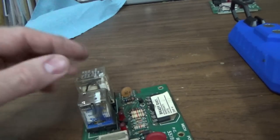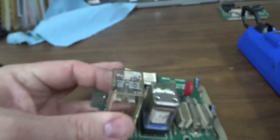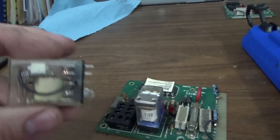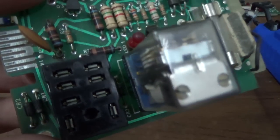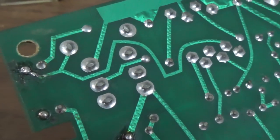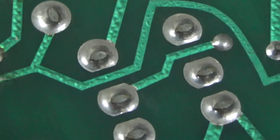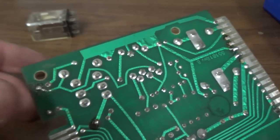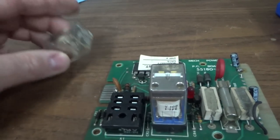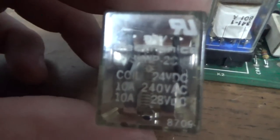Whenever I have the problem where it stops, if I wiggle this relay it does its thing. Let's see what the socket looks like — it looks like we've scraped the crap out of the leads. I think maybe we spray some contact cleaner down in there. Let's see what the solder joints look like. They're probably alright, but I'm going to reflow all of them. I'm going to reflow some solder, clean the socket, clean the bottom of this. It could be the contacts in here, but since whenever you wiggle it they work — I don't know. We could always just put a new relay in it.